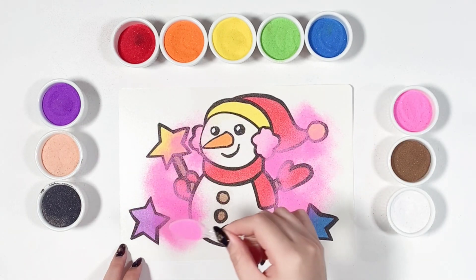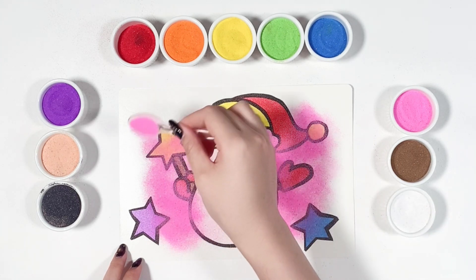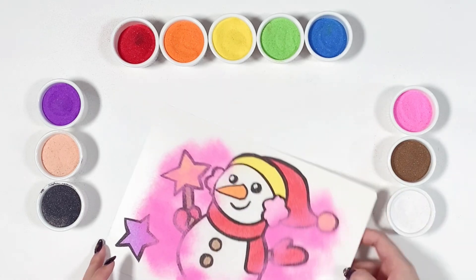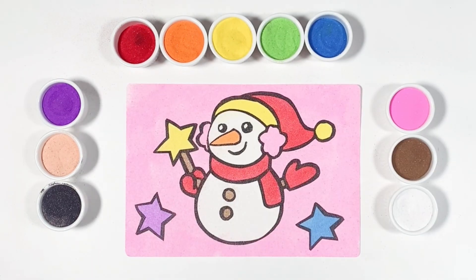I'm using pink for the background. My snowman is done! I hope you like it. See you on the next video. Bye bye!